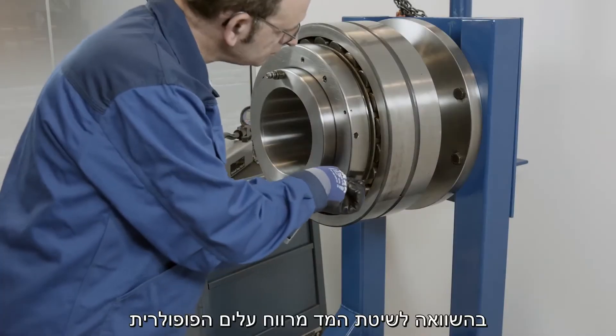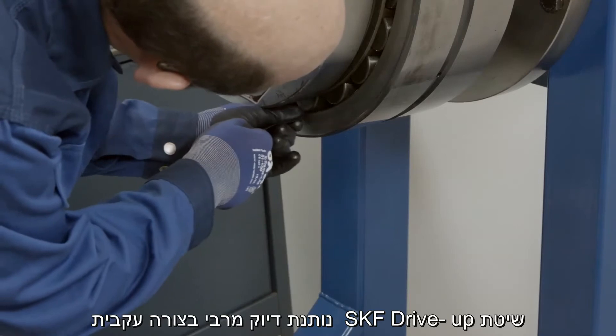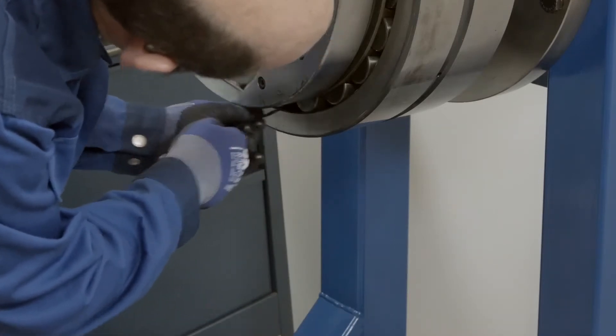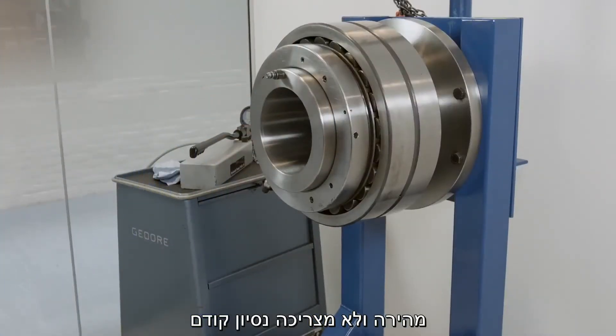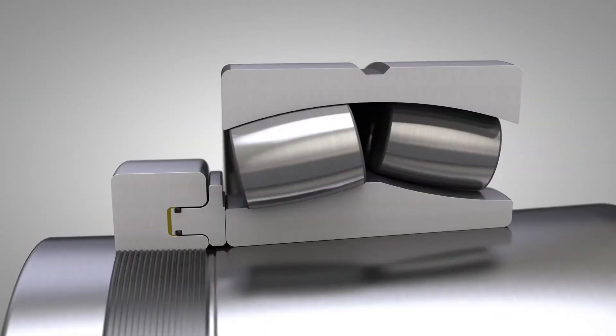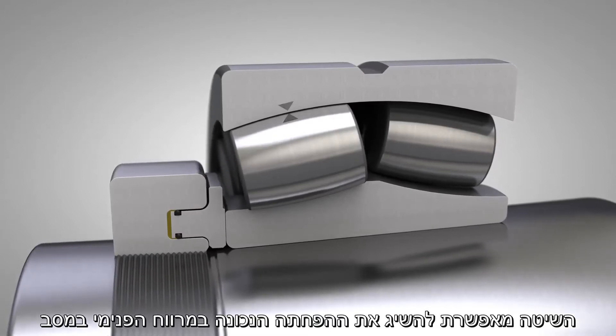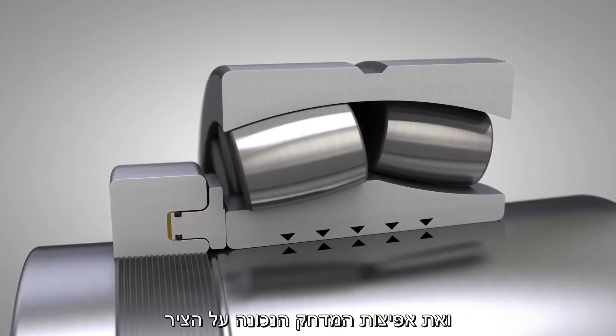Compared to the well-known feeler gauge method, the SKF drive-up method consistently gives you better accuracy and is quicker, and no special training is required to get good results time after time. The method achieves the correct radial clearance reduction in the bearing and the correct interference fit on the shaft.